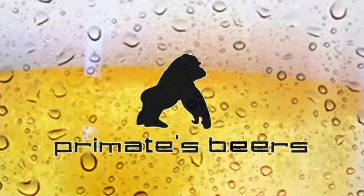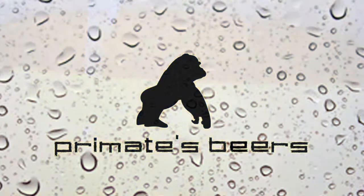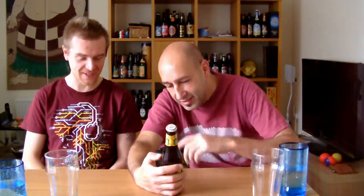Brasserie Lefebvre revisit. This is interesting, it looks very funky. Brasserie Lefebure, Saison 1900. That is much more English.